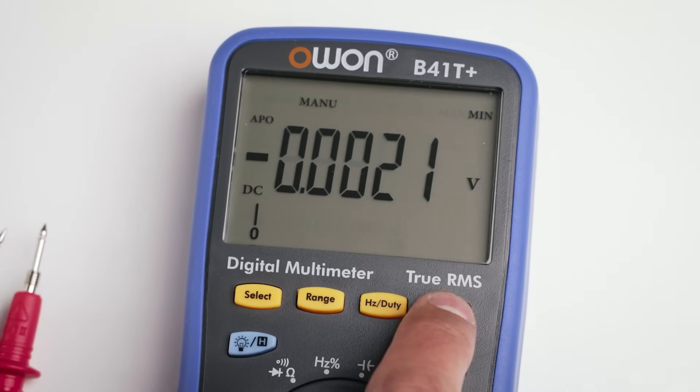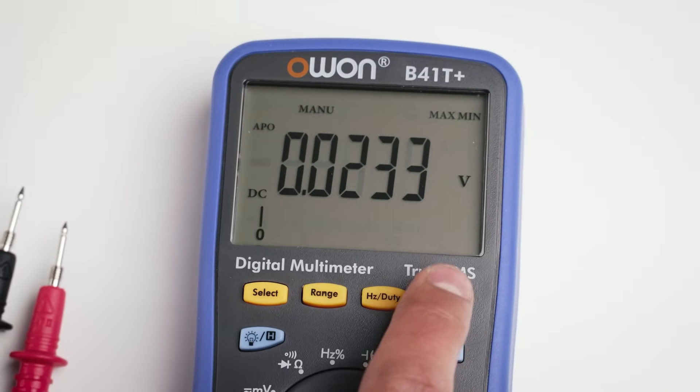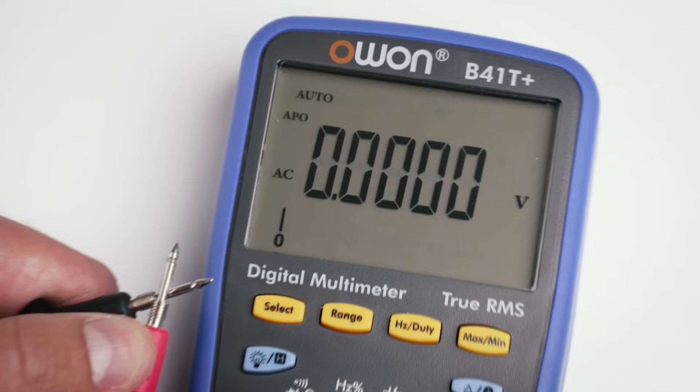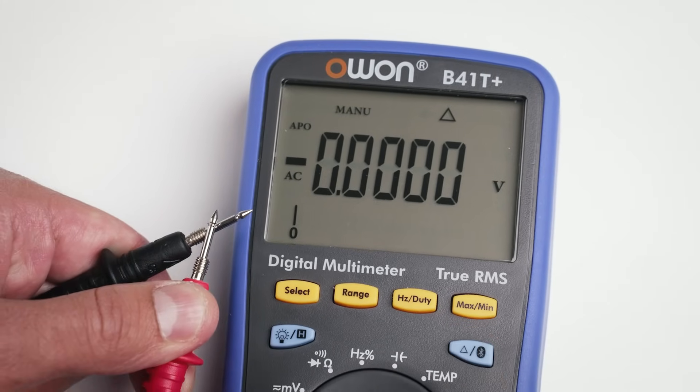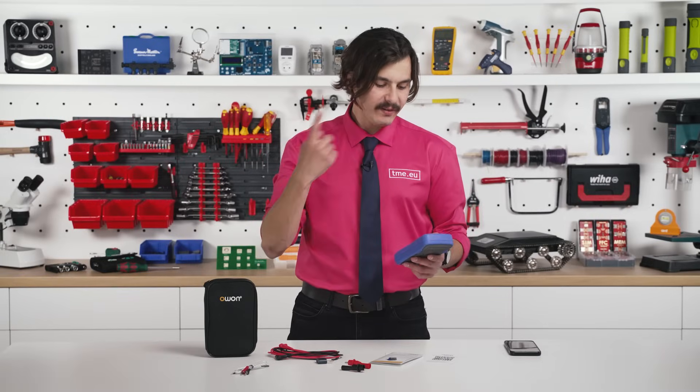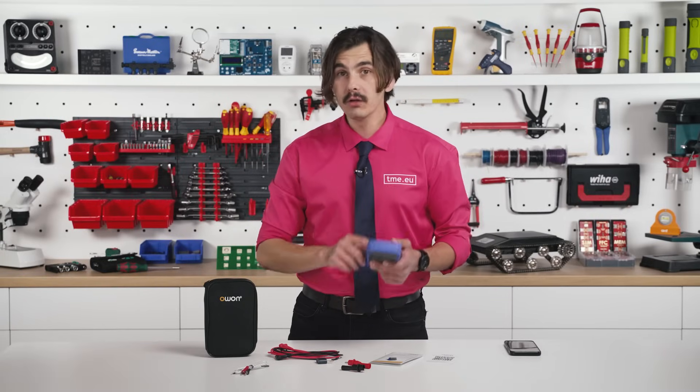The min-max function lets you capture fluctuations or voltage drops, and the rel mode allows you to compare readings or zero out the resistance of your test leads. So far it's a solid multimeter, but now we are going to flip the switch and turn on Bluetooth.